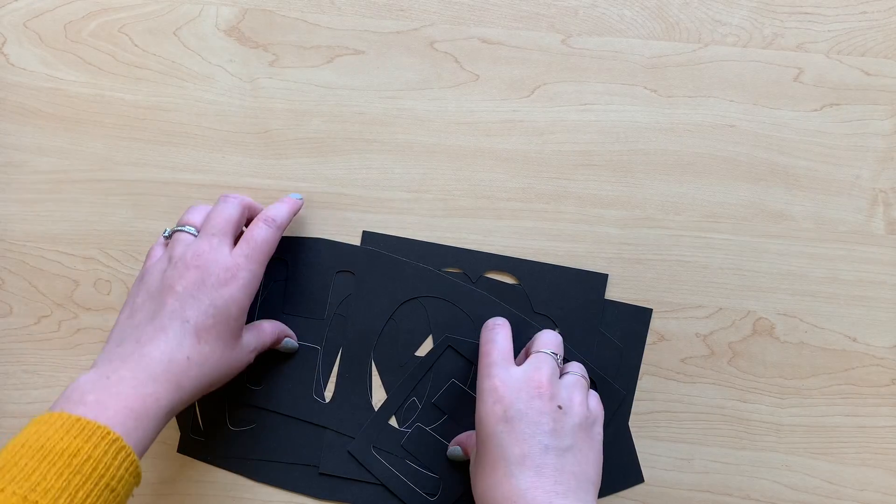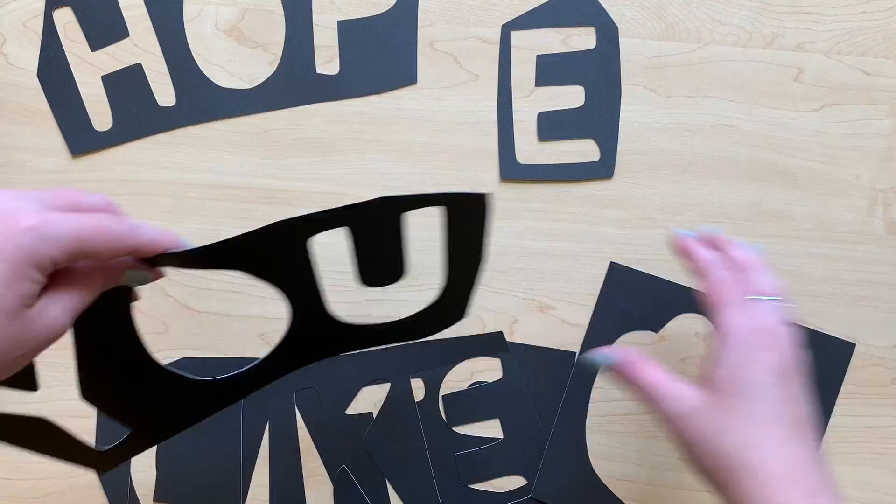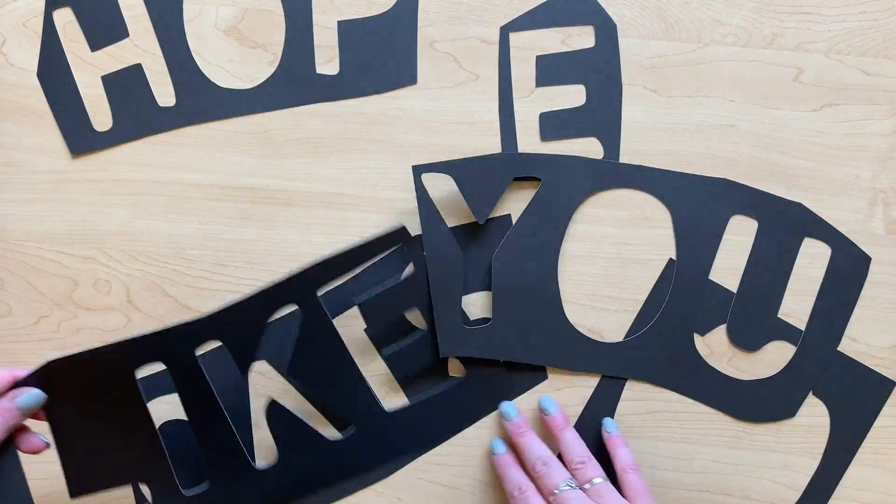Now you can freehand it or you can use stencils — you can buy letter stencils at the store. I just used the Cricut to cut out the letters that I wanted.